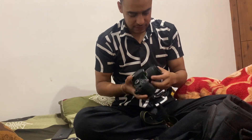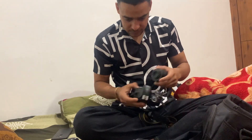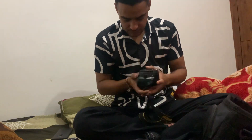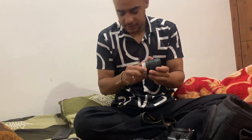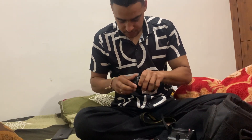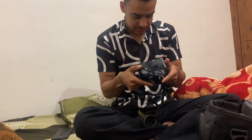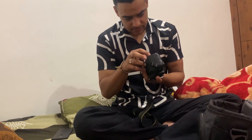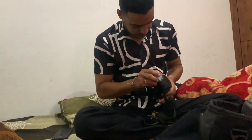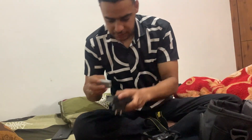We have to get it out. Look at this, it's being professional. We will release the battery and charge it.